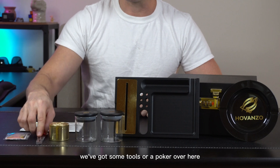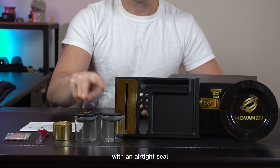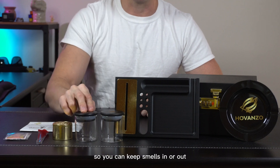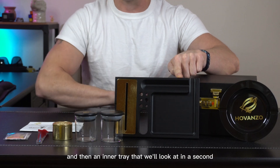We've got some tools, a poker over here. We've got a nice grinder and two little storage bins with an airtight seal so you can keep smells in or out. And then we also got an ashtray over here and an inner tray that we'll look at in a second.